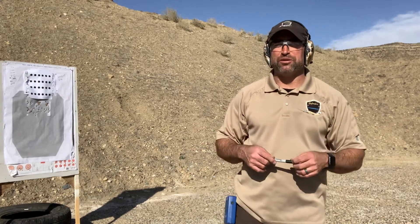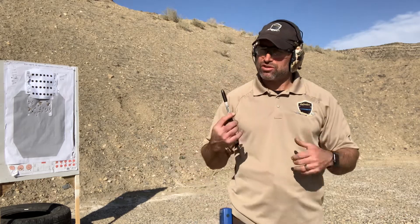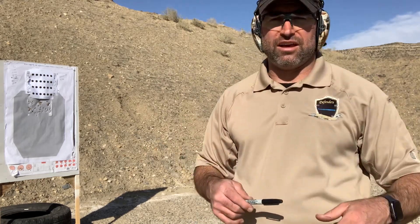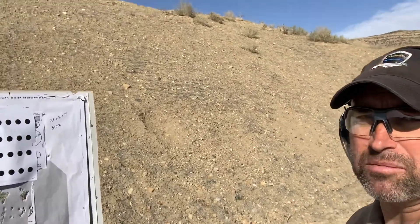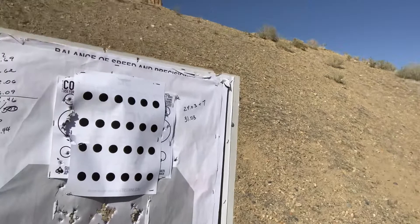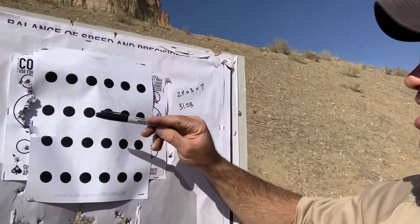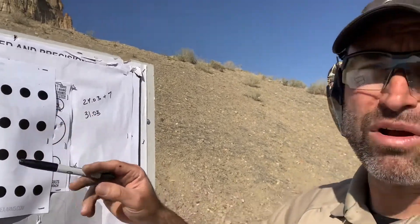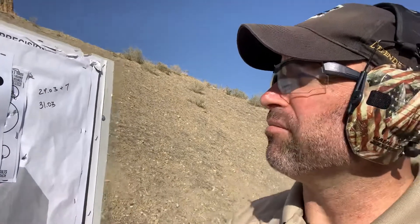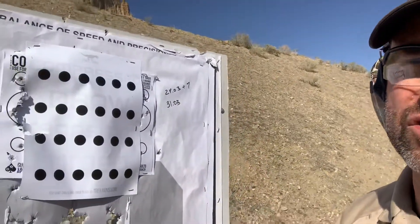Hey ladies and gentlemen, Adam Winch here with Defenders USA. I'm going to try a different drill here, something you can also try. This is a target you can download online from T-Rex Arms that I found online. It's got a series of dots, and on these first six dots you're simply going to go from the compressed ready, drive it out, make your shot — looks like one shot at each dot, and I think they're about one inch circle dots.